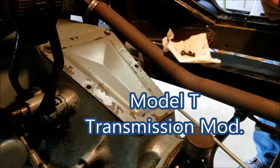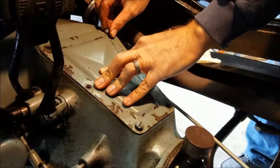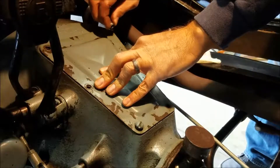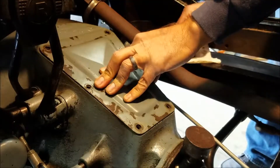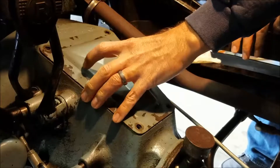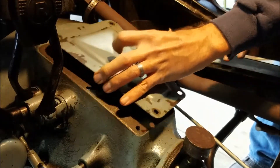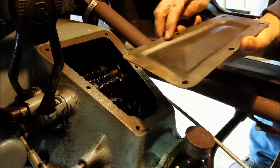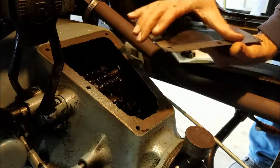Super awesome modification number 675.3. This is the Model T transmission, hogshead as they call it. I've already had this off and cleaned this up. There's supposed to be a gasket between here. I pulled it off and this was all pretty crusty, rusty. So I just gonna clean that up.